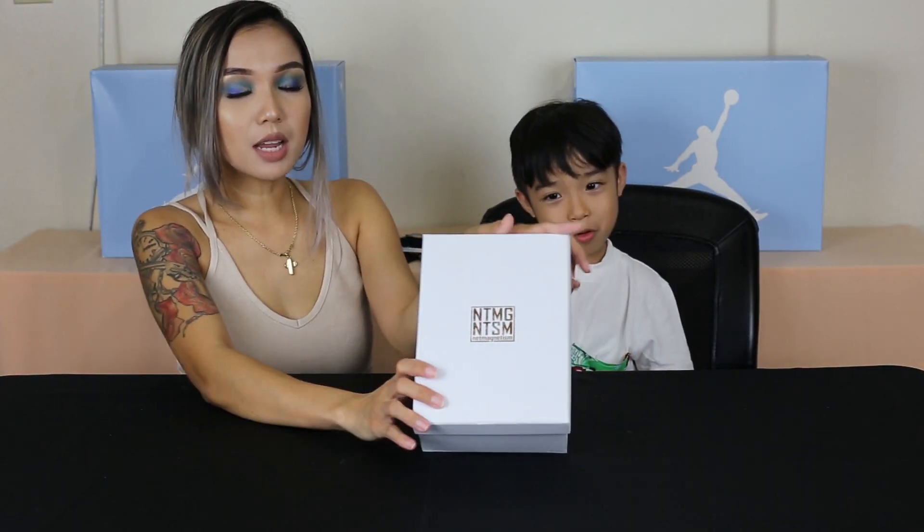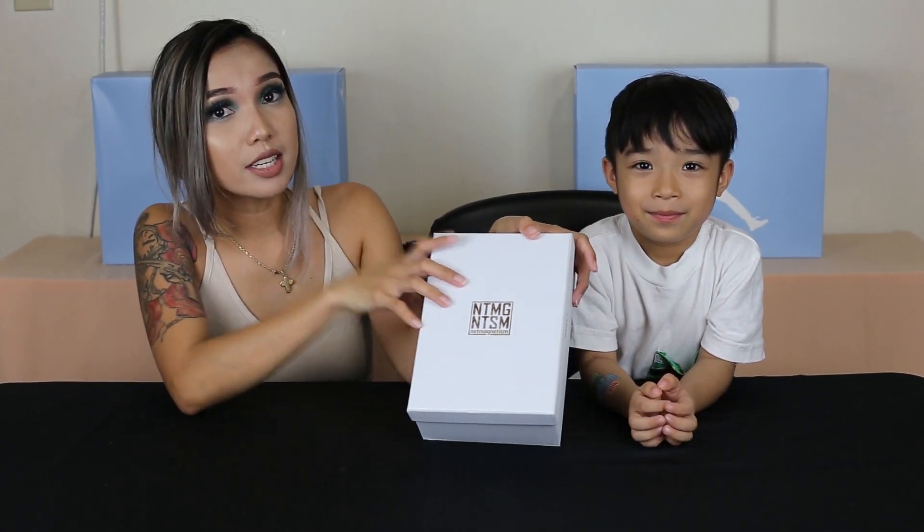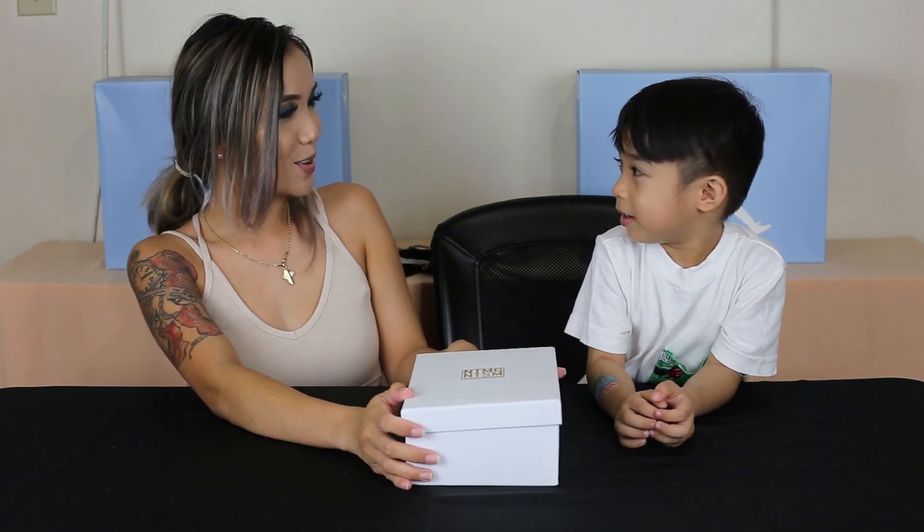So today we're gonna be unboxing and building this Dunk SP Pigeon. Shout out to Zarwin for this Lego build. If you want to order this and other sets, you can go to netmagnetism.com. Everything will be in the description below, but now we're gonna get to open it.